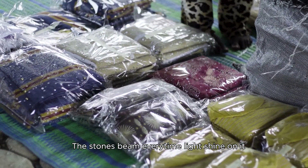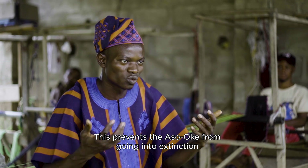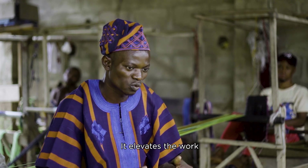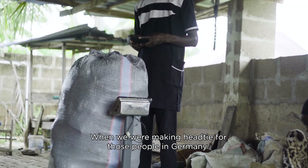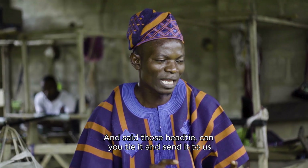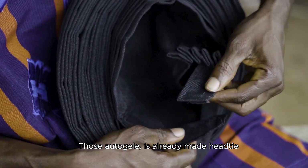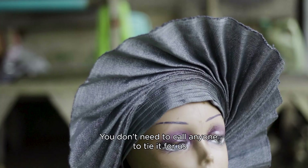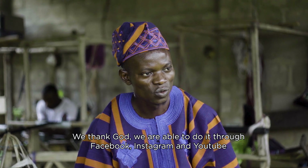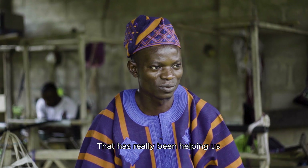During that time, we were doing this for those people in Germany. So in the US, somebody just called us — can you tie it down and already send it to us? Those sort of gilets are already-made gilets. So we will send it to you in the US. You don't need to call anybody to come and tie gilets — you just put it like a cap. We thank God we are able to do it through Facebook, through Instagram and through YouTube. That has really been helping us and promoting our business.